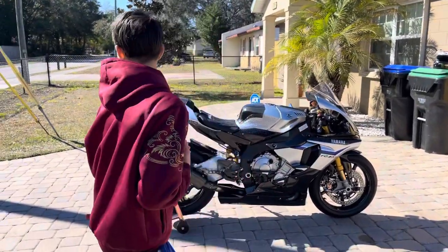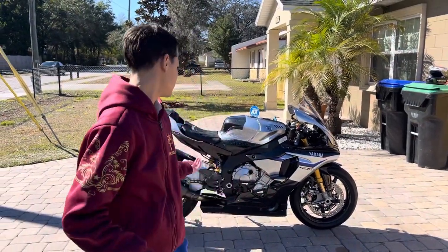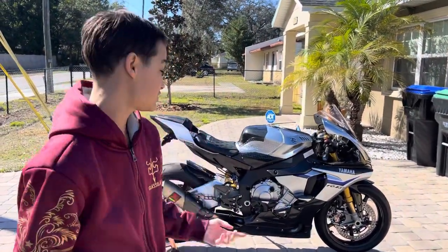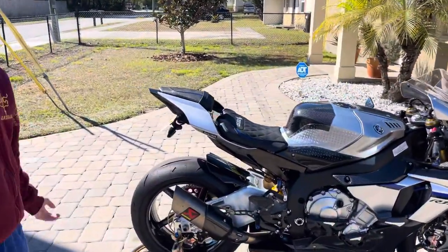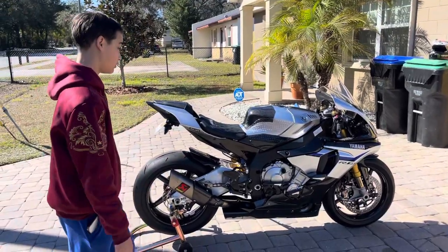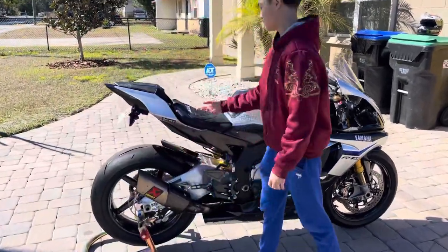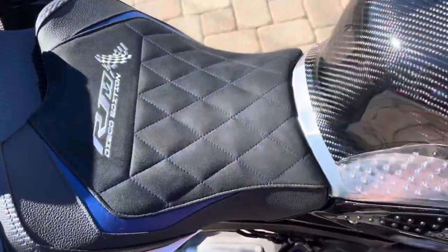Hey guys, it's Diego's son here. We're doing a YouTube video on the fully carbon R1M. This is my dad's build right here. He took about three to four years building this bike. It's fully carbon — he added carbon everywhere — and the seat is custom made, Diego Edition.